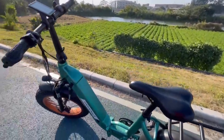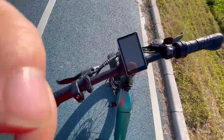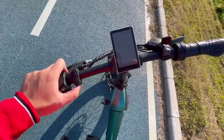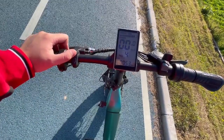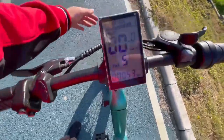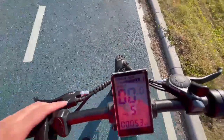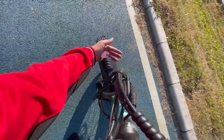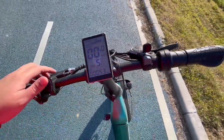Moving along, you have got a power pad on the left side. Press it to turn the LED screen on — it shows you all the basic information. Now I'm going to show you how to turn the lights on: press the button, the light is on, and then press again to turn it off.